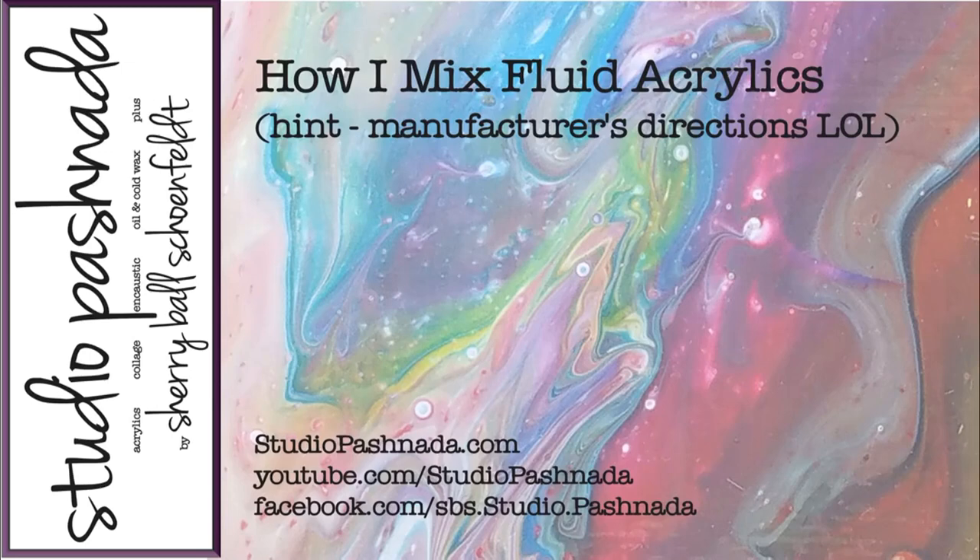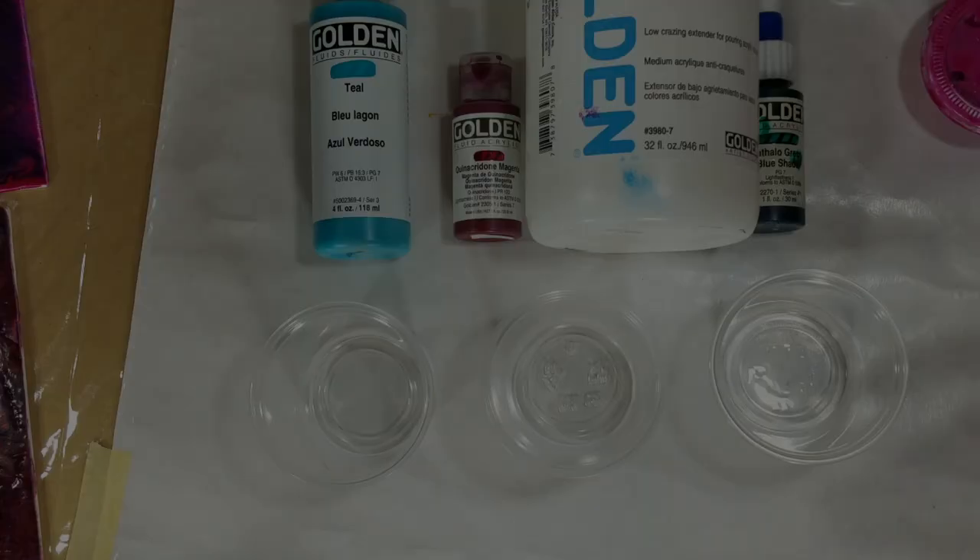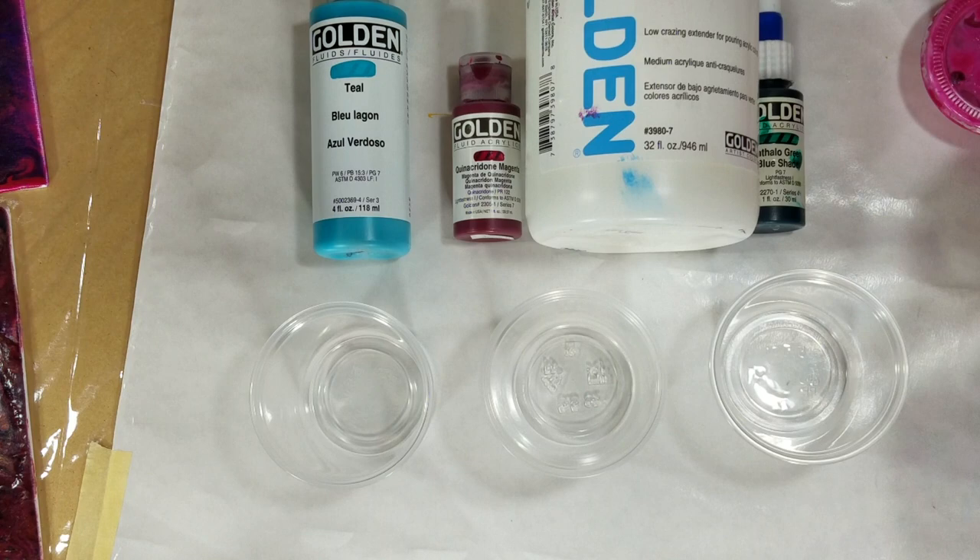Want to watch me make some more paint? This one is a very simple recipe. Hi, I'm Sheri. I want to welcome you to my studio today. It's the recipe for fluid acrylics, and it is so easy.